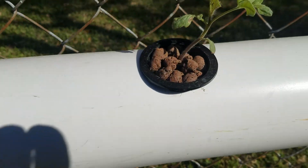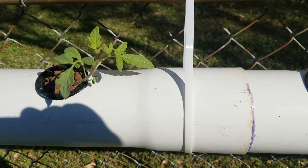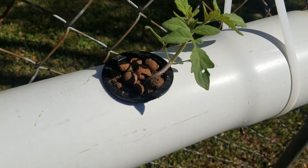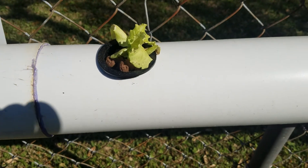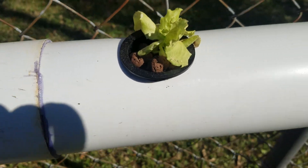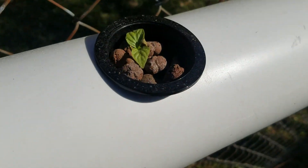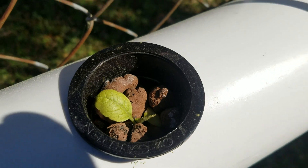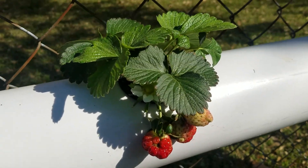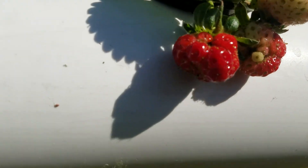I'm going to get some string or twine and some uprights and put support up to tie these up on as the vines start to grow. I've also got some lettuce here, a pepper plant, and another pepper plant — and I don't remember what that one is.